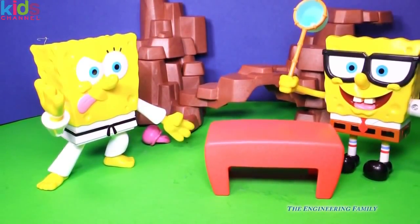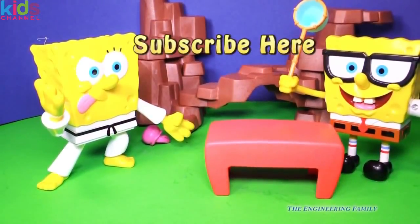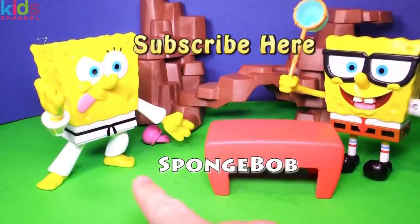Which one do you like better? I think they're both pretty fun, especially if you like Nickelodeon Spongebob. Now what I need you to do is subscribe here — subscribe to the Engineering Family so you can see lots of videos like this one. And maybe we'll even have Spongebob go on some adventures. Here's the secret password — it's just Spongebob. Put Spongebob in the comments so that we know that you know the secret passcode.